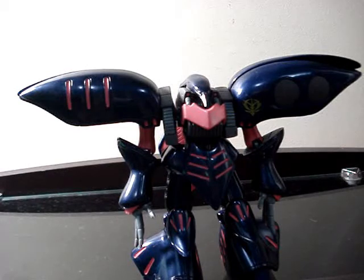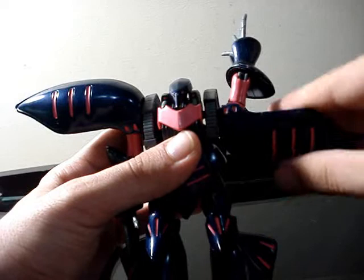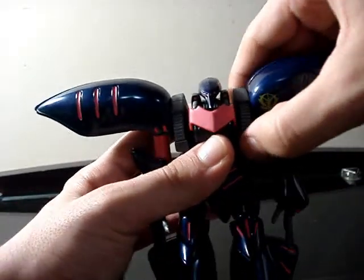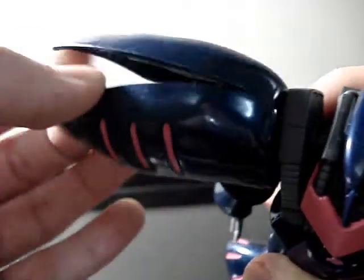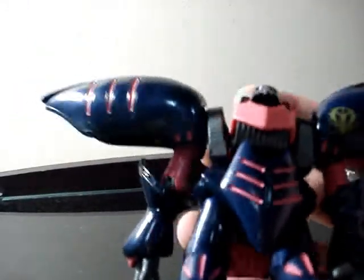Let's go see the articulation about the arms. We can go 360 degrees here, pretty easy. You can rotate this part — the shoulder armor — and the arm right here. This part also moves. This one is pretty solid, but that one is too loose. We also have some cool articulation in this part, just like the master grade. For me, that figure is a little like a master grade. I don't have the HCM Pro, but I don't know if it's better than this, because this is amazing.